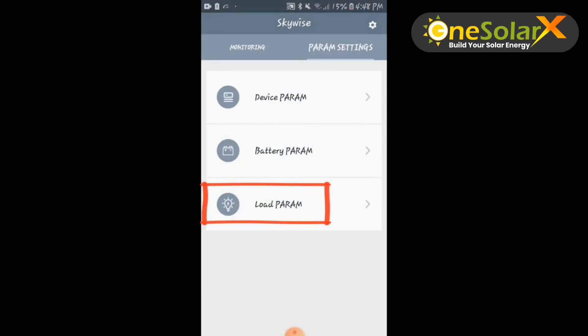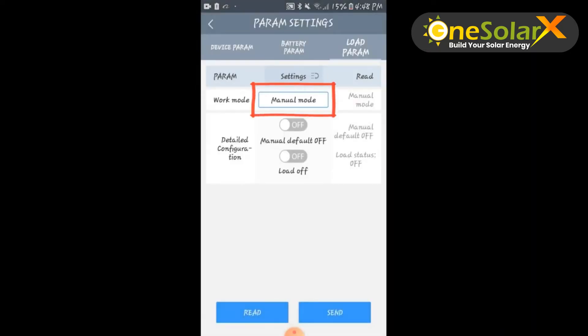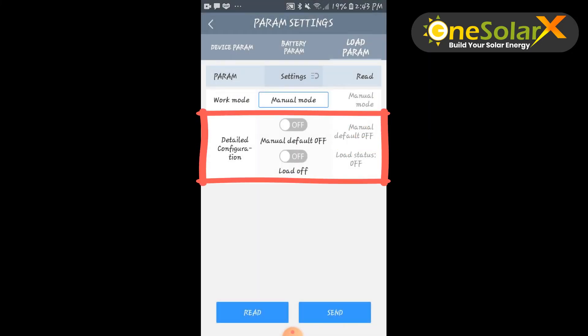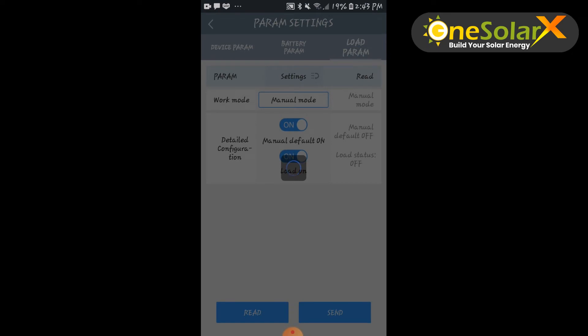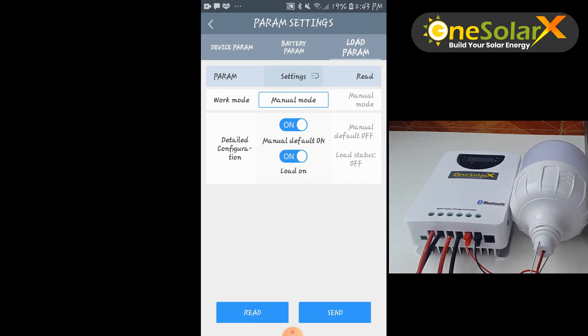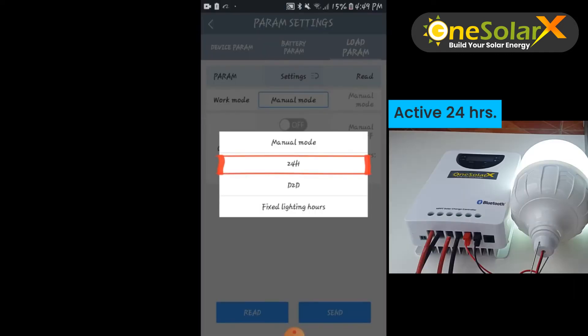Now back to load parameter settings. You can select work mode from four choices. If you select manual mode, you will see two buttons — tick on these two buttons to activate, then click send to save. In manual mode, the load will only activate by pressing the menu button on the charge controller device. By selecting 24 hours, the load is activated 24 hours a day.